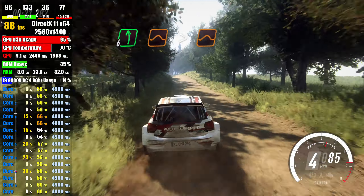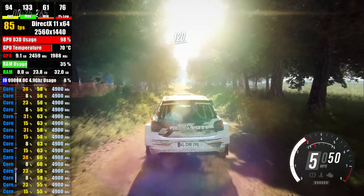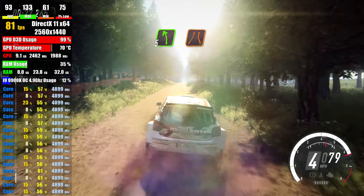long, tightens over crest, jump, 120, keep right, into 5 left long, narrow over bump,